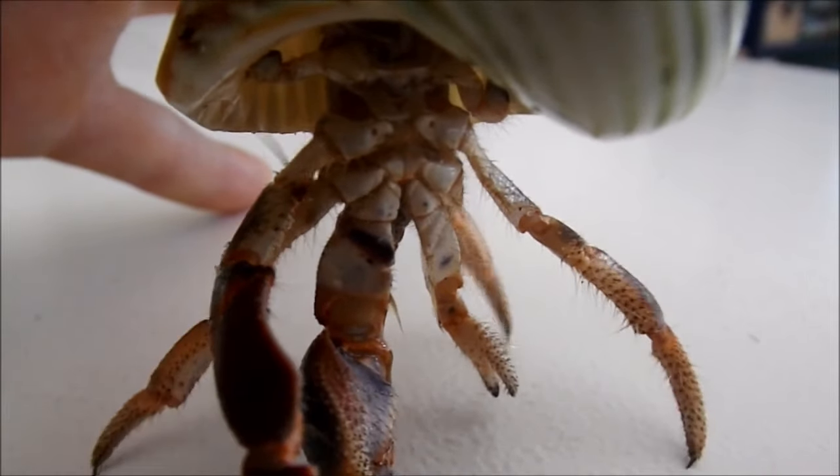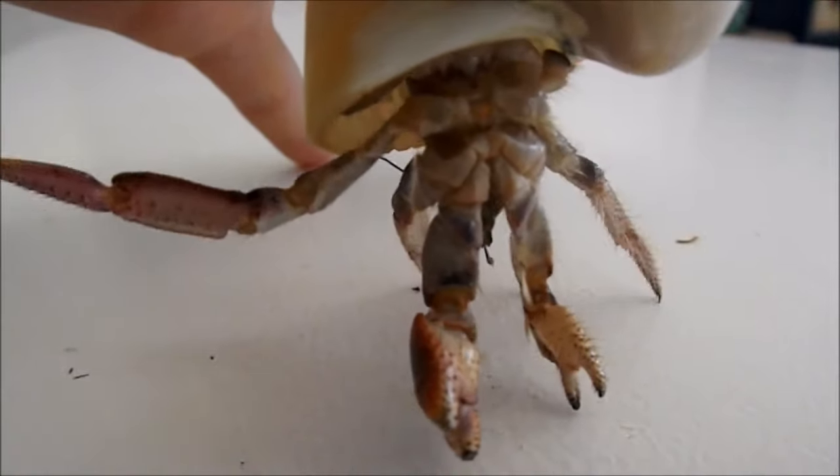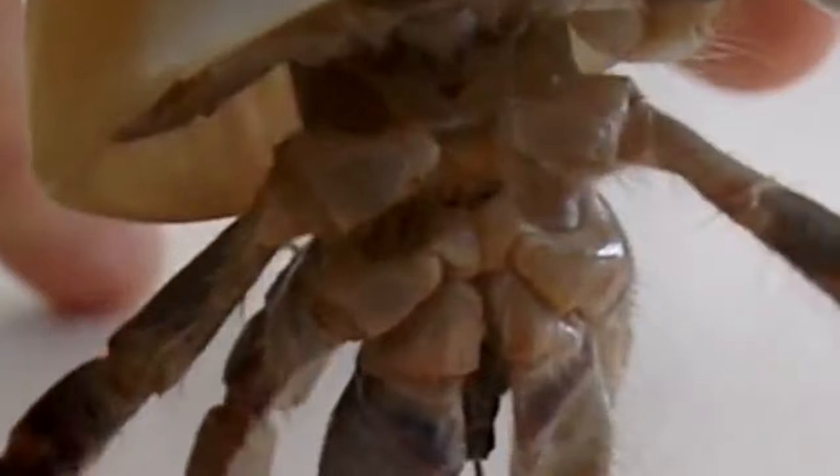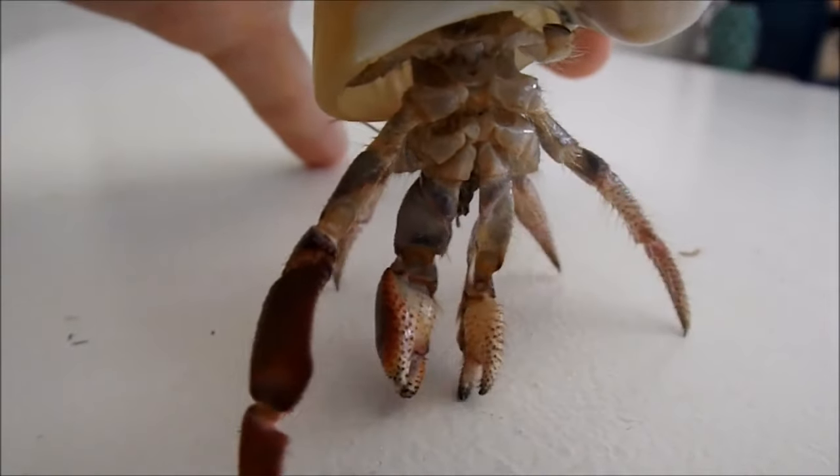Here is the male hermit crab Tie, and you can see that his back pair of walking legs do not have these gonopores — there are no little dots there — and therefore this is a male crab. So there you have it, this has been how to tell if your hermit crab is male or female.